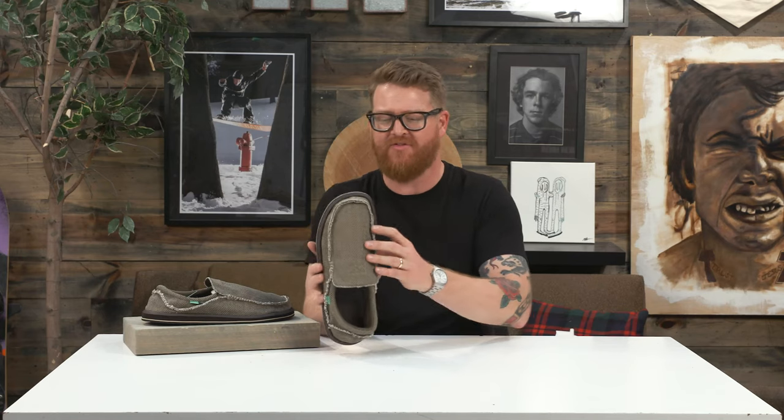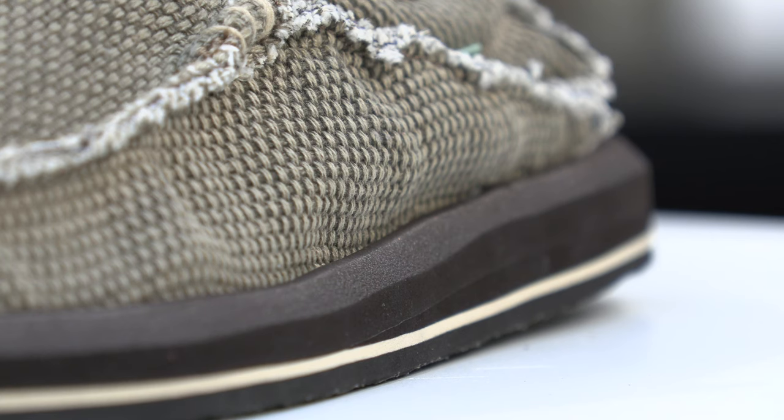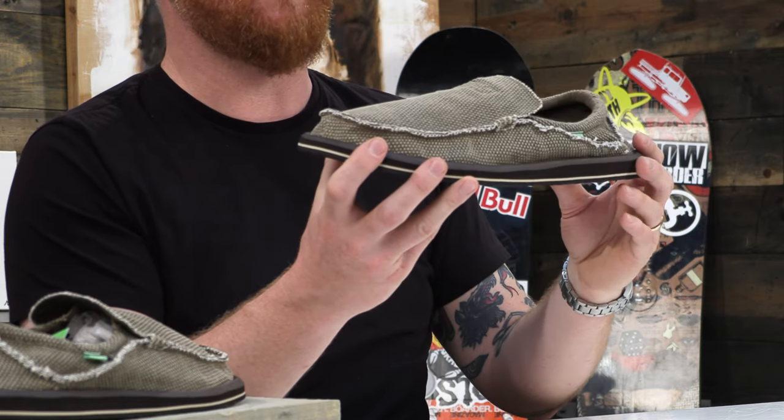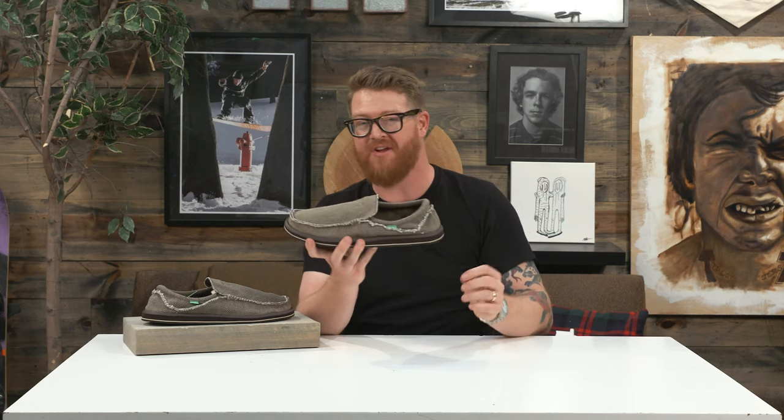What Sanuk is well known for is the shape of their toe box. They have the ability, when you wear the shoes, to actually kind of spread your toes out just a little bit. I wouldn't say by any means they're a wide style shoe; however, they do have a little bit of a perimeter edging with that EVA footbed inside to kind of keep your foot in place, because there's an unstructured woven style upper.